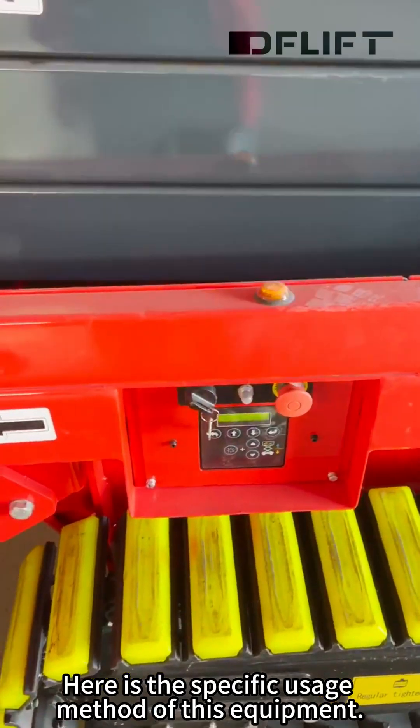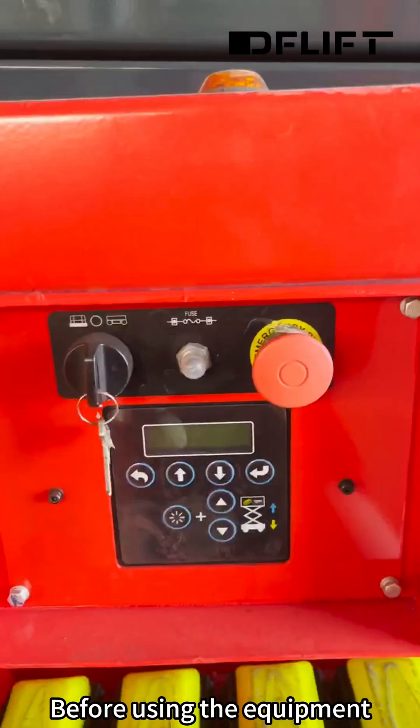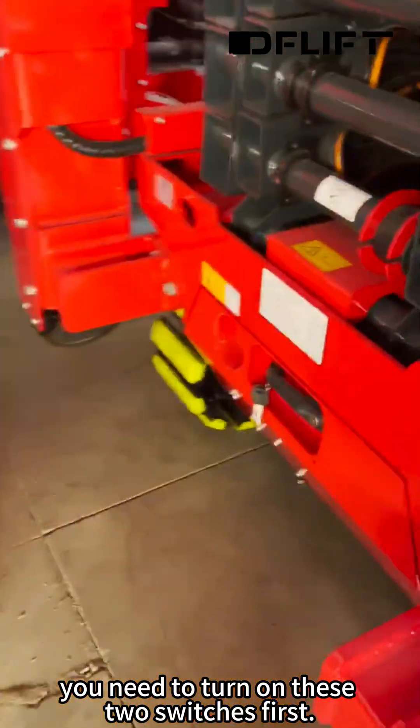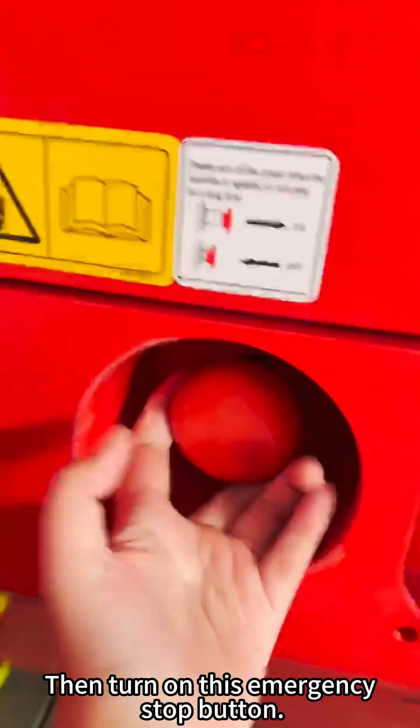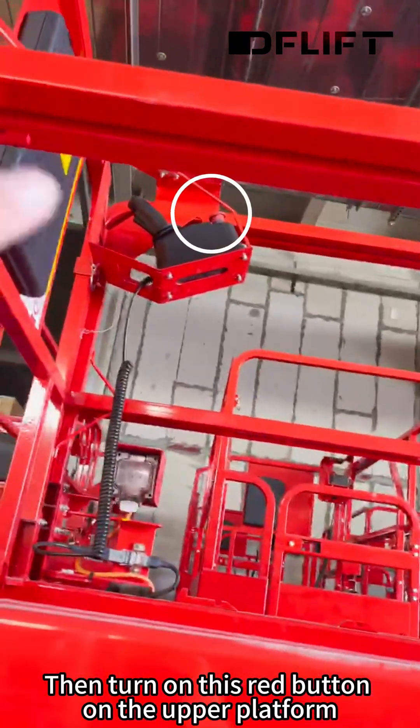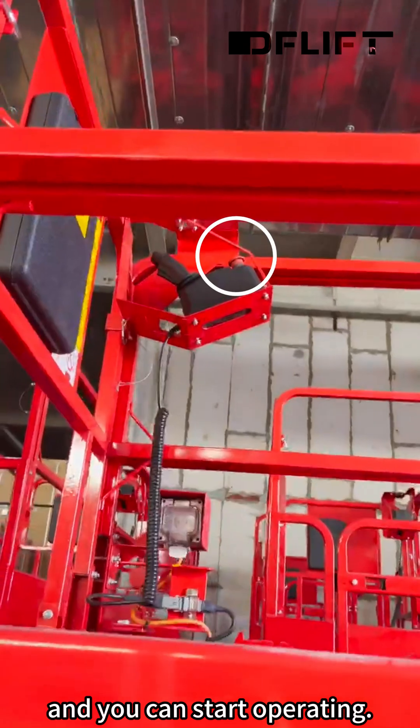Here is the specific usage method of this equipment. Before using the equipment, you need to turn on these two switches first, then turn on this emergency stop button, then turn on this red button on the upper platform, and you can start operating.